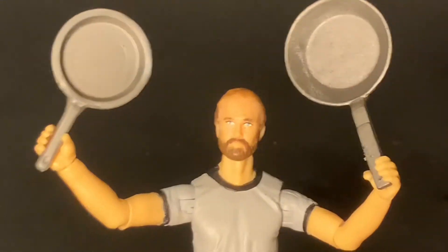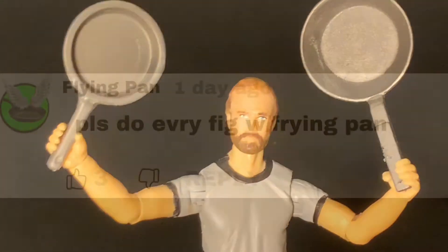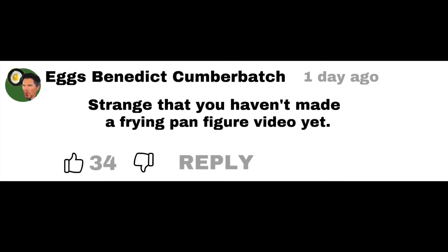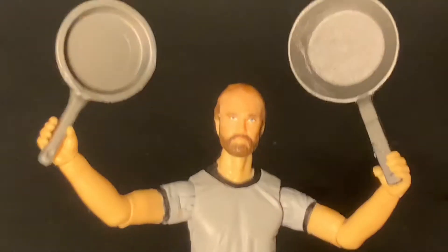Hey, this is Bert. Today's a very special day. In the last maybe two months I've gotten so many comments from people on my YouTube channel asking me to please make a video about every figure that comes with a frying pan accessory. So you finally wore me down and this is the list you've been waiting for — the top 22 figures that come with frying pans.